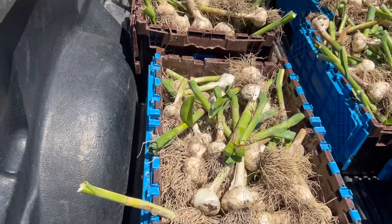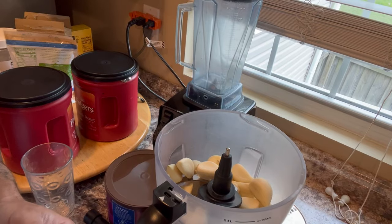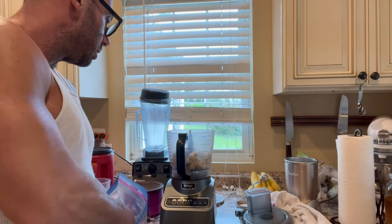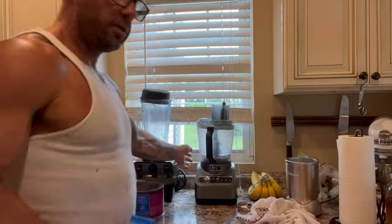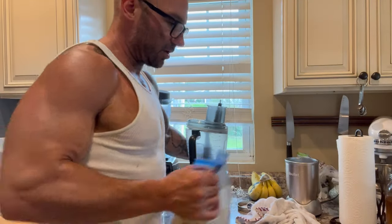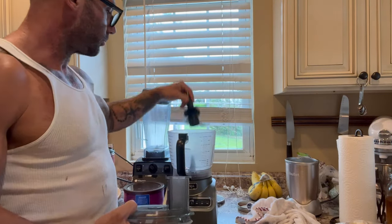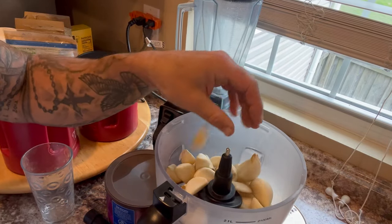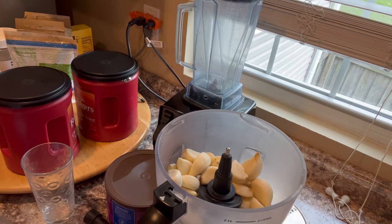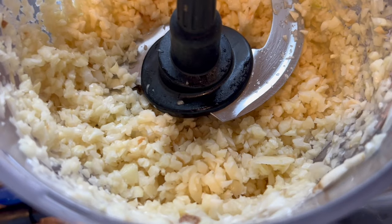We planted about 1,200 heads of garlic this year and there's always a certain amount that starts to rot in the ground, so this is all my kind of rotty garlic. I just peeled it — I might make some garlic powder out of some of it, but I'm going to take a few handfuls, stick it in my food processor, and brown the garlic in the pan before adding the tomatoes. I'm using a standard Ninja food processor — I just dump a bunch in without measuring, because you really can't go wrong with too much garlic in your spaghetti sauce.